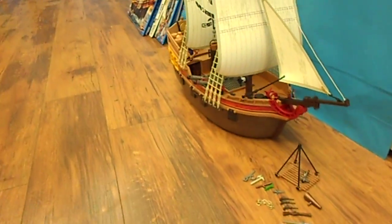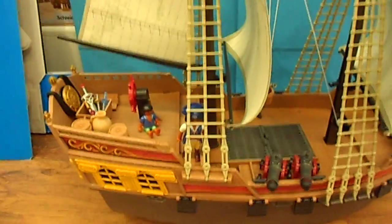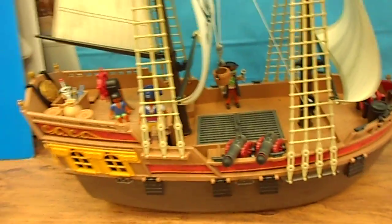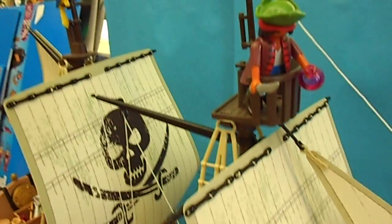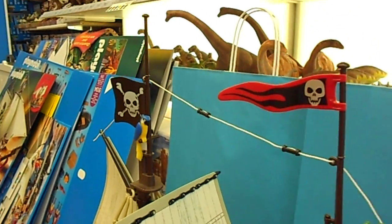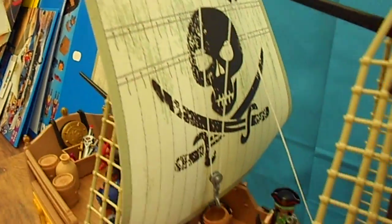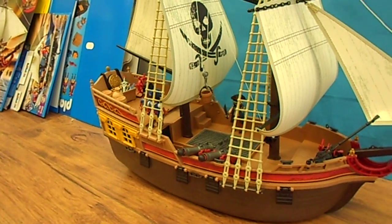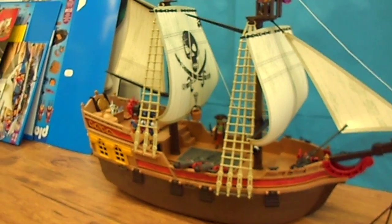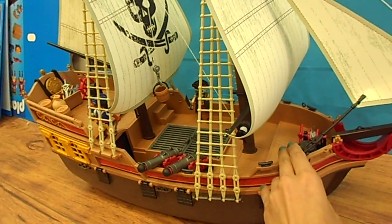I'll show you the pirate boat now, which you can also get. It's about the same size as the last big pirate boat that was available from Playmobil. Up on top there's a little guy, skull flags, and a parrot. This actually floats in water, just like all Playmobil boats, and there are also wheels underneath so you can roll it along on the floor as well.